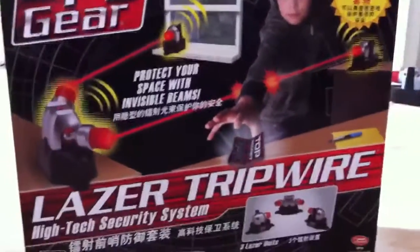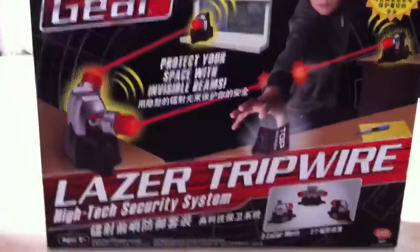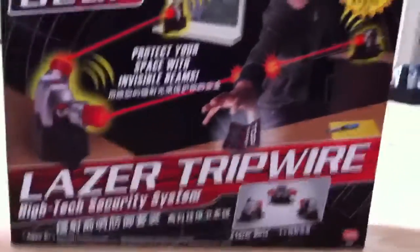Hi, this is Spygate laser chip wire high-tech security system, as you can see there.